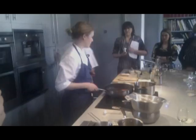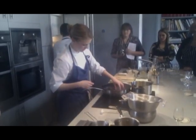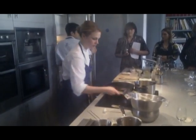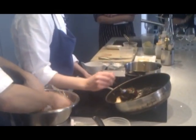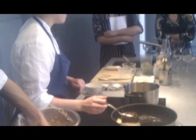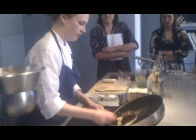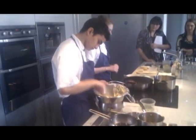I'm just going to put a bit of garlic inside in the pan, so it adds some flavour. I'm just going to turn down the heat a little bit.